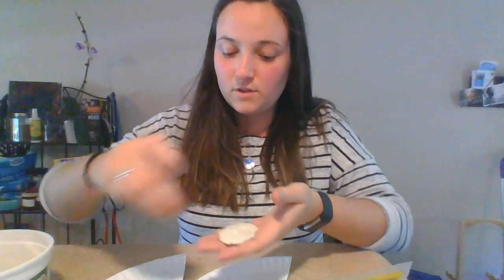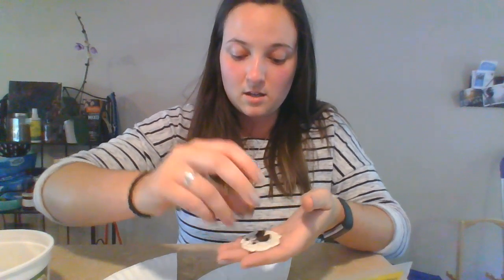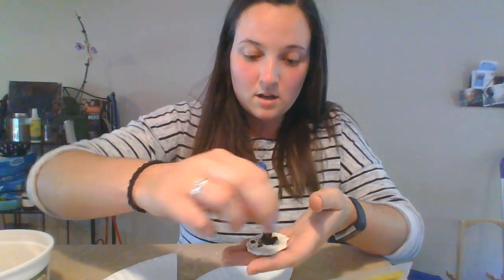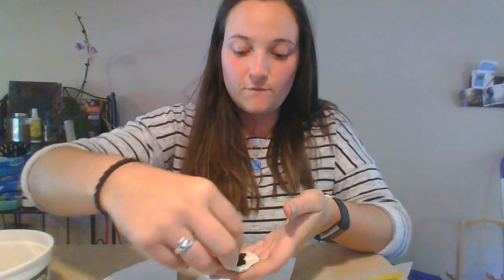Next you're gonna take a small pinch of soil, put it in the middle of the flattened pancake. Next you're gonna add three to five seeds in the middle, and then you're gonna take the outsides and fold it in.